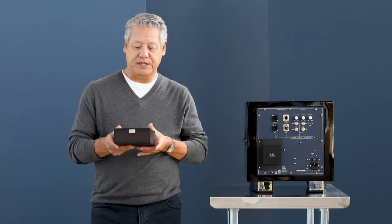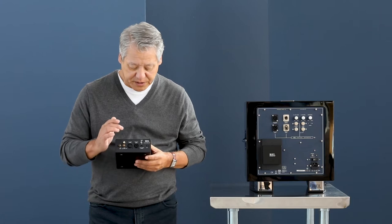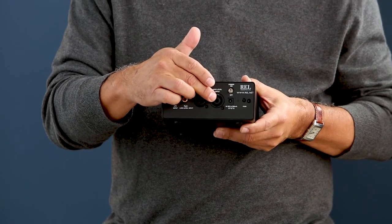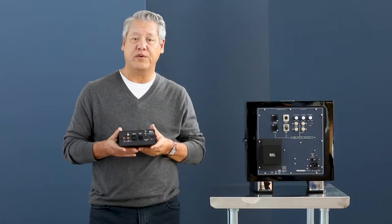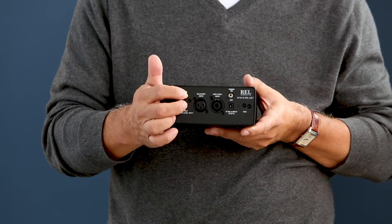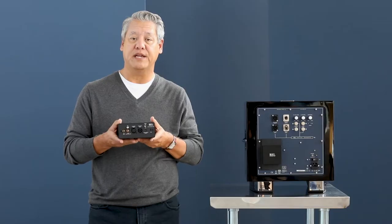As with all of our state-of-the-art pieces, we feature a full REL connectivity suite on the back, so we've got the high-level input, which allows one to come off the taps on the back of the power amplifier. For the first time, we have XLR input for the 0.1 LFE circuit only. We also have stereo left-right low-level inputs, as well as a standard RCA LFE input.